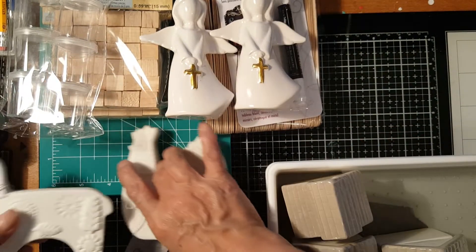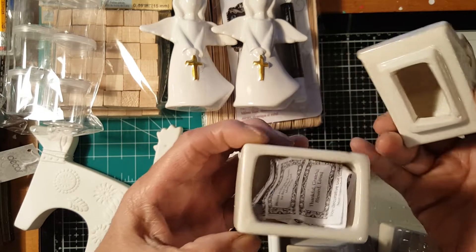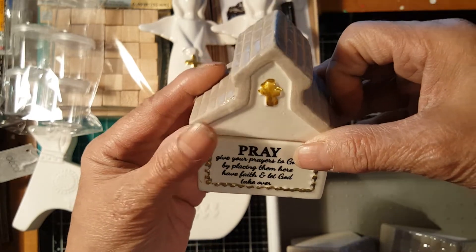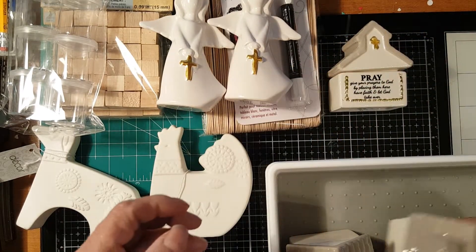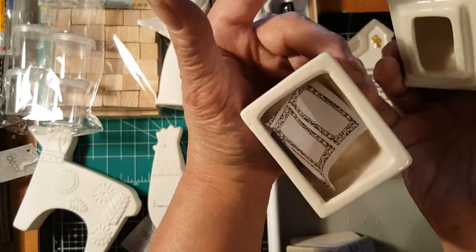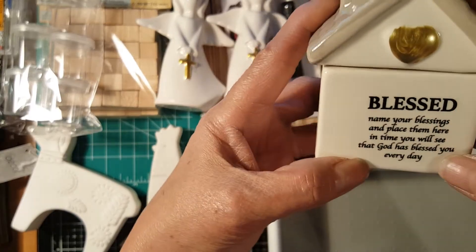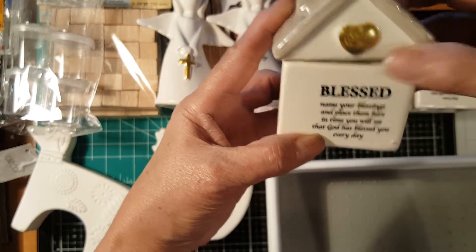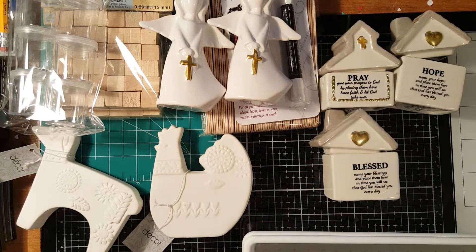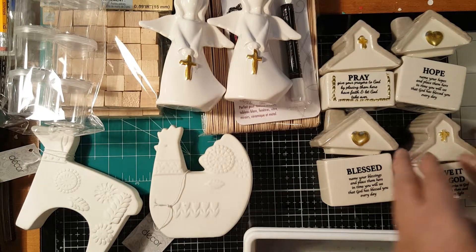I also got this cute little doggy — it's also made of ceramic with a chalk quality finish. And I got these little houses. Look how pretty! One says 'Pray — give your prayers to God by placing them here, have faith and let God take over.' I got four different kinds. Another one says 'Hope — name your hopes and place them here, in time you will see that God has blessed you every day.' And one says 'Blessed — name your blessings and place them here.'